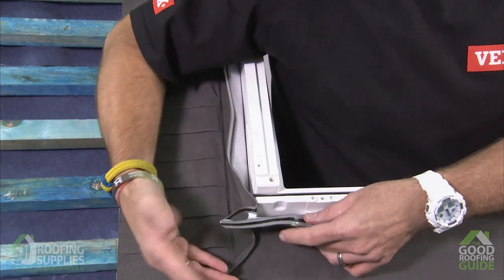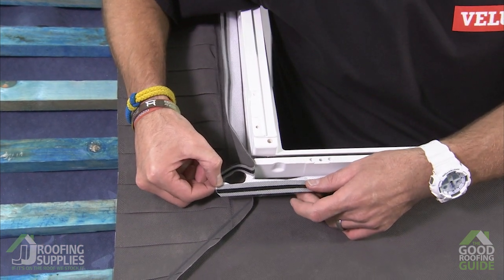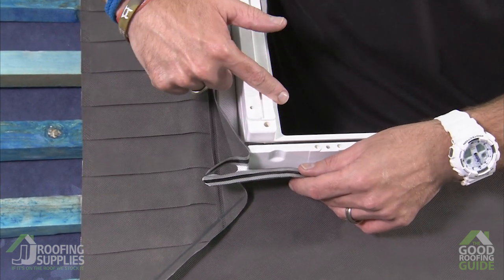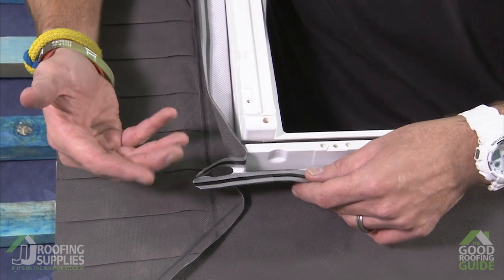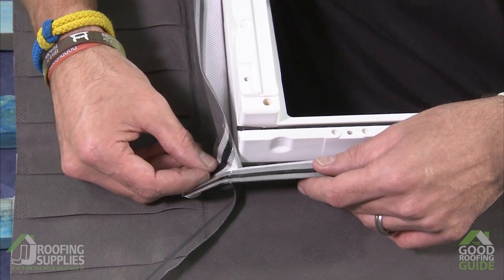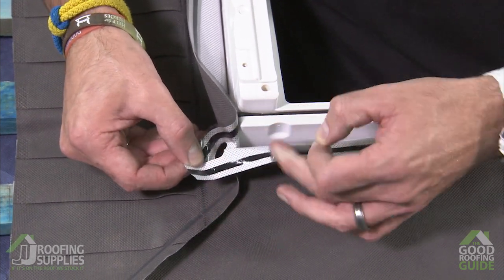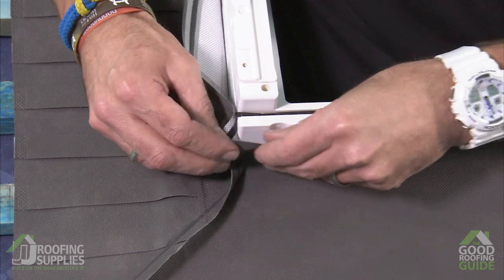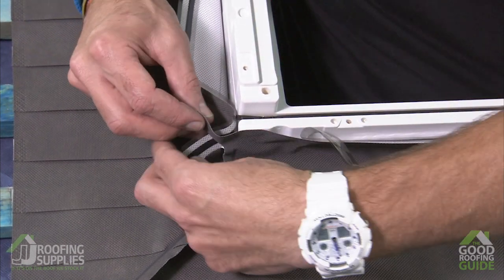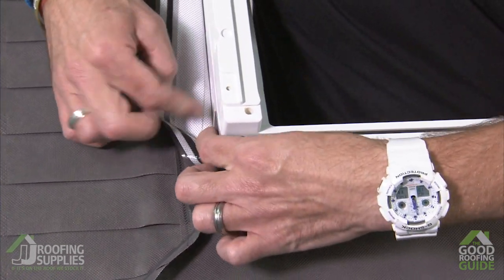To secure the felt collar to the window we just have these strips of butyl putty. The advantage of this is that regardless of the type of finish — whether it's polyurethane, varnished pine, or white painted pine — it will stick to any of our window types and finishes. So what we need to do first is just peel off the protective cover and, keeping this flush to the top edge of the window, fold that first little tab around to secure it to the side of the window frame.